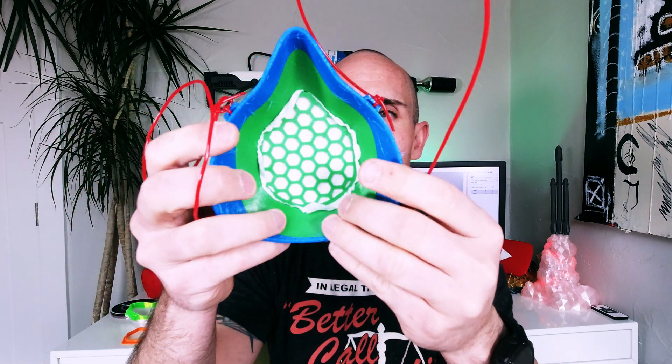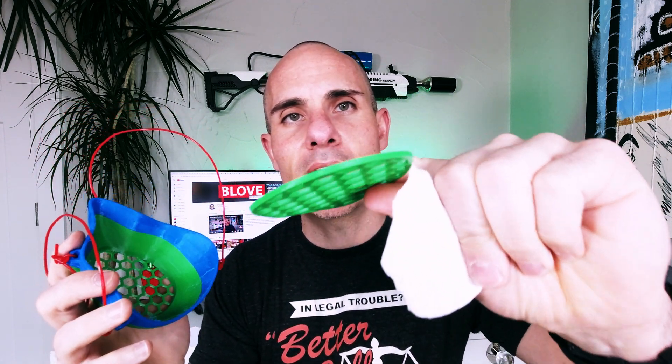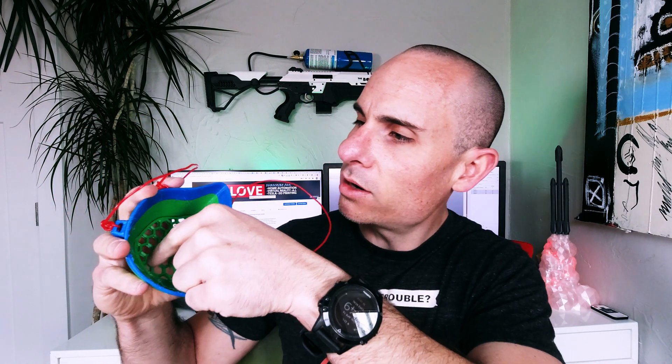That brings us to the second design. We did the same layer height change so you print rigid PETG on the bottom and then flexible TPU on top, giving a good seal around the mouth and more comfort to wear. The great thing about this one is it has a much larger surface area for the filter — about 50% larger than the original design — so breathability is better. The downside is the way the filter snaps in on the back makes it really flimsy. You can see it just fell out. The inner piece is only a couple millimeters in height and it fits pretty loosely — that's not what we want for something that needs to hold up over a long shift in the hospital.